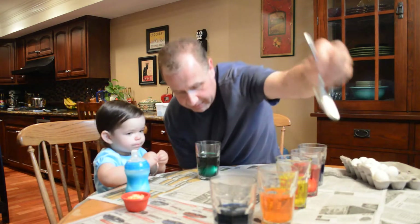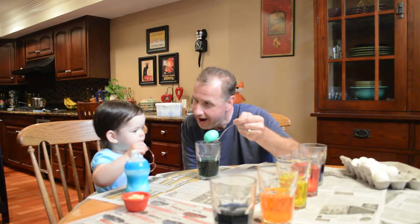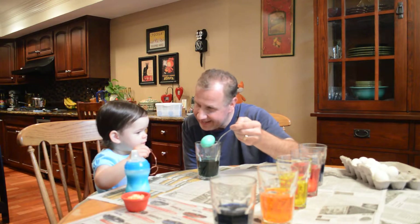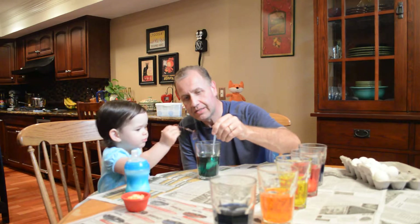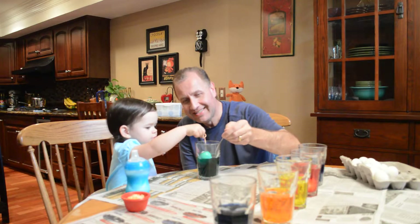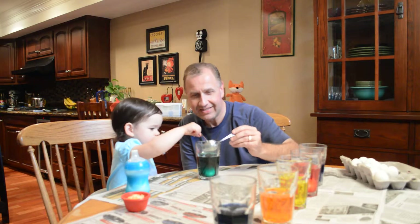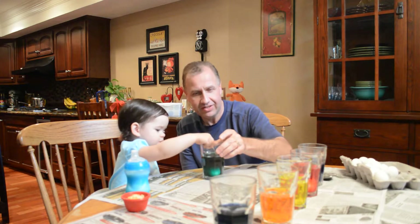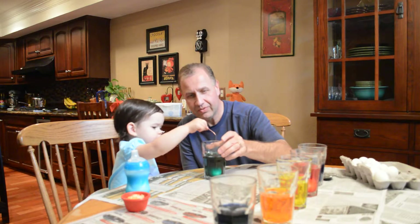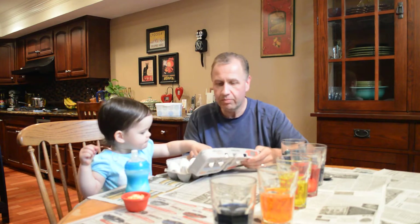Now look, we put this one in a while ago — let's see the colors. Oh, that's a good color! Did you make it green? Yeah, let's put it back in there for a little darker color. It's green, it's green! I like that color. Kate, is that a good color? Yep, oh that's a good color!